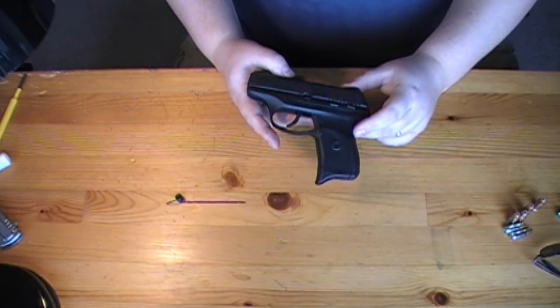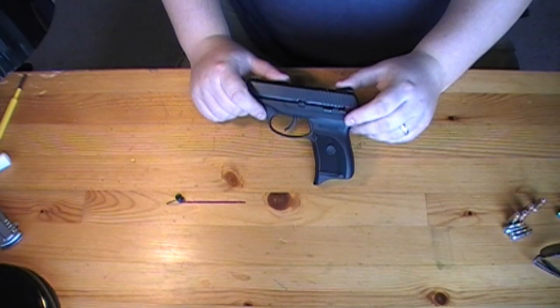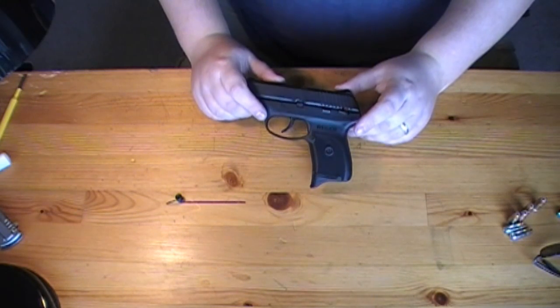Hey guys, Chad here from CNR Reviews. We've got the Ruger LC9 here and I want to do a really quick disassemble and reassemble, show you guys how to do that.